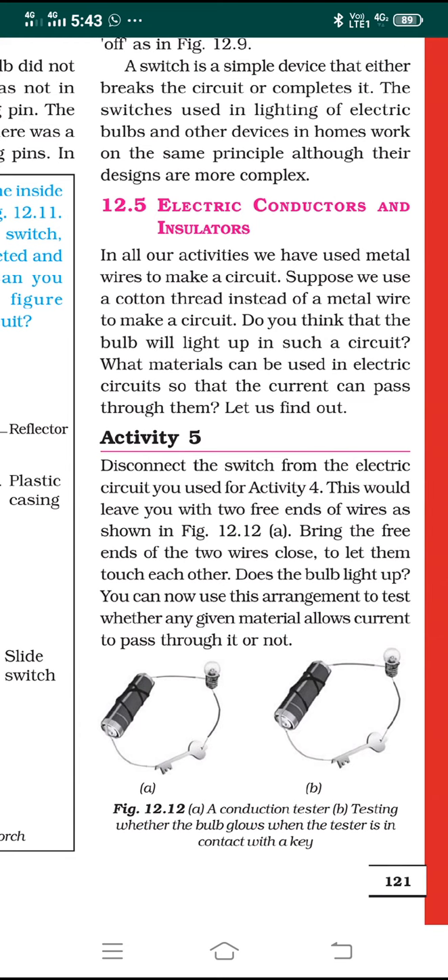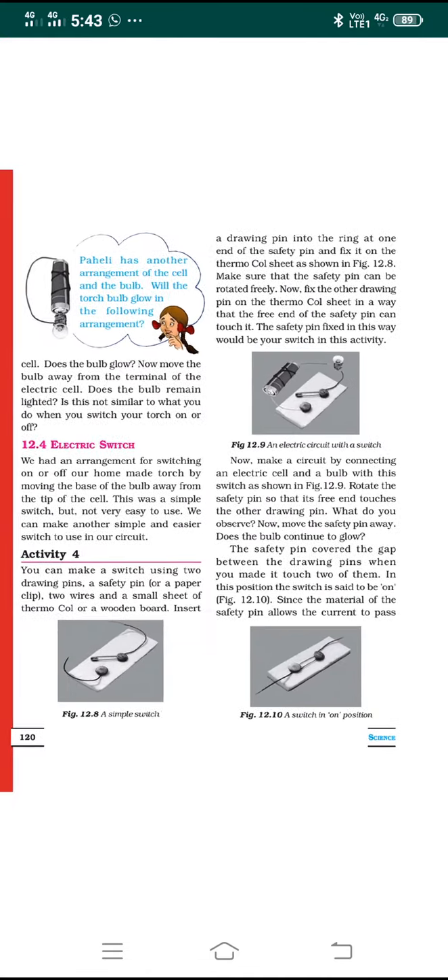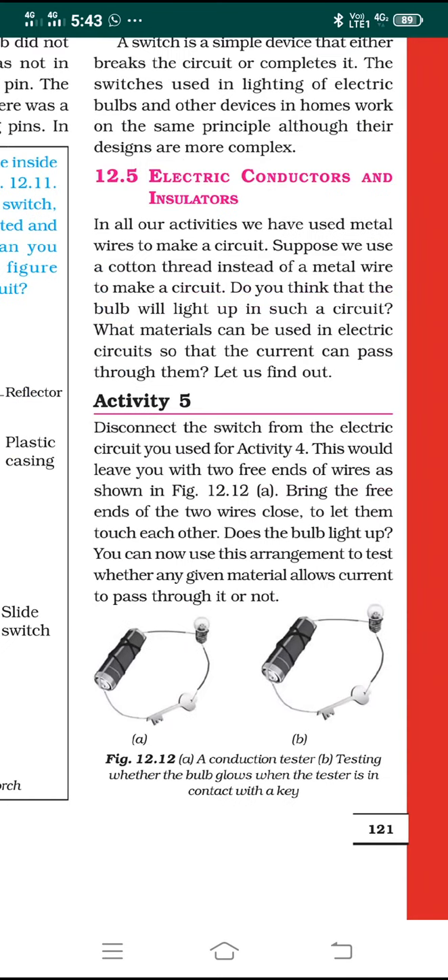In activity 5 (figure 12.12), we use the circuit from the previous class. Now, disconnect the switch from the electric circuit used in activity 4 — remove the switch and let the bulb and cell remain as they are. You will be left with two free ends of the wire as shown in figure 12.12a. Now bring the free ends of the two wires close together so they touch each other — does the bulb light up? Yes, of course, when you join the two wire ends together the bulb lights up.